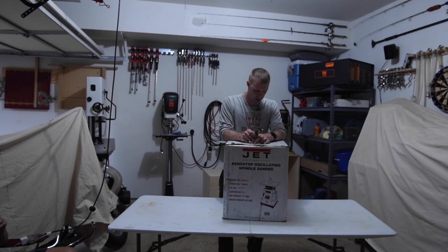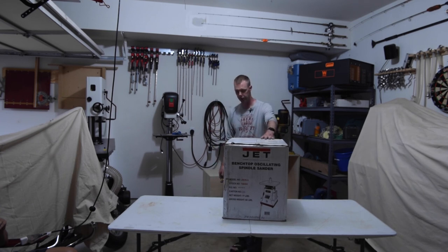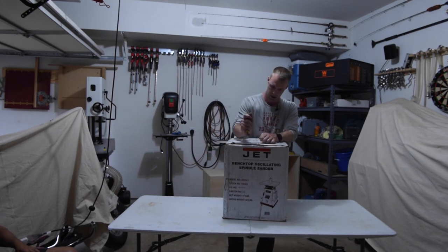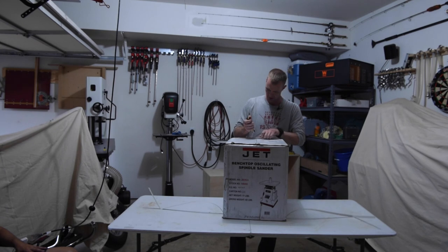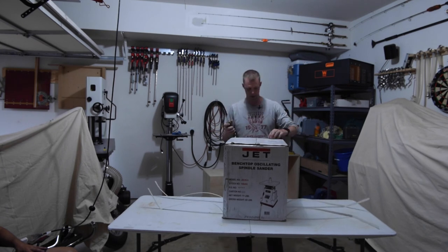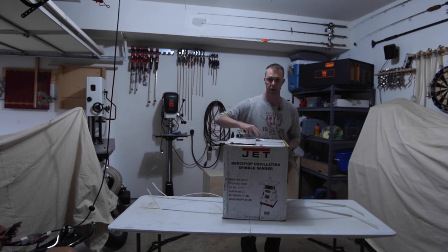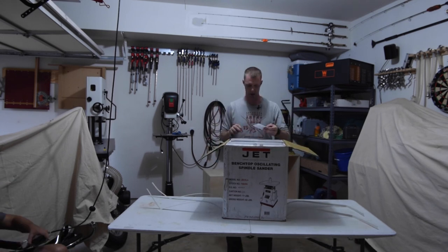Got it on the makeshift bench here. Let's hope this goes better than the last time, because last time we dumped parts all over the place — it was awesome. Chuck, you're not going to catch stuff. So let's see if we can do this somehow better.